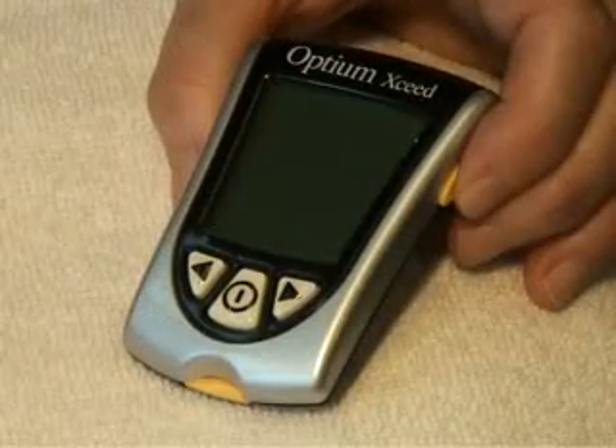There are many different types of metres available, but this is the one we currently use at this practice. Before breakfast is the best time to do the test; otherwise always allow two hours between eating and testing. A blood sample is obtained from a clean warm finger using a lancet device. Always use a clean lancet and test strip each time and dispose of them safely.